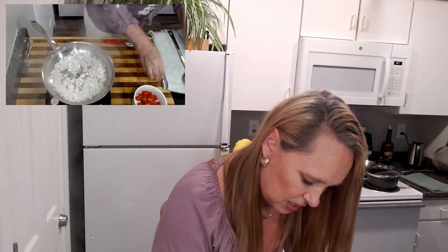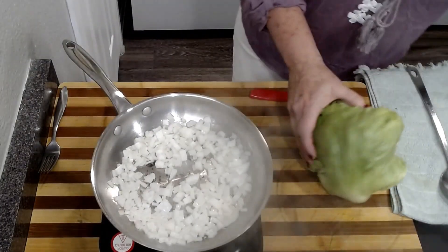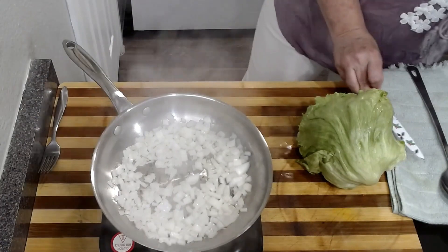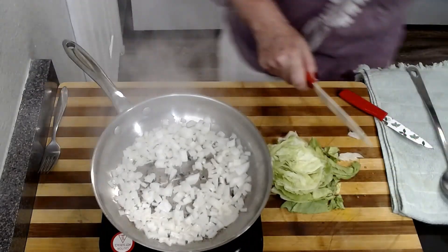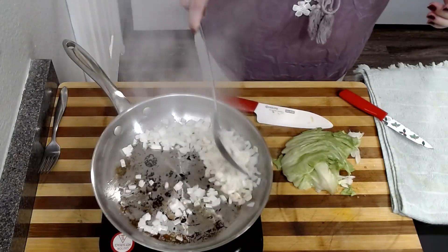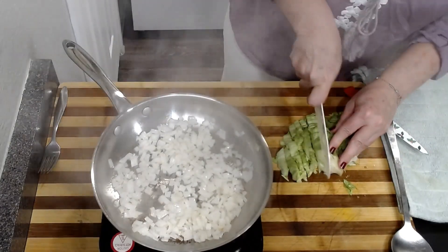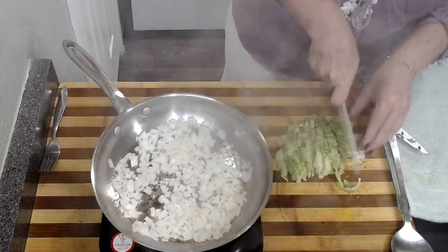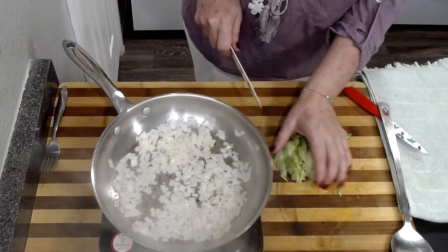We're going to stuff those in our tacos at the end. And I'm just going to shred a little bit of lettuce. I don't eat a lot of iceberg lettuce, but for something like this, it just works really well. I'm going to cut some really thin slivers of this lettuce. I don't know what it is about shredded lettuce — I love it so much. The rare times that I eat a sandwich or a burger, I really love shredded lettuce on it.